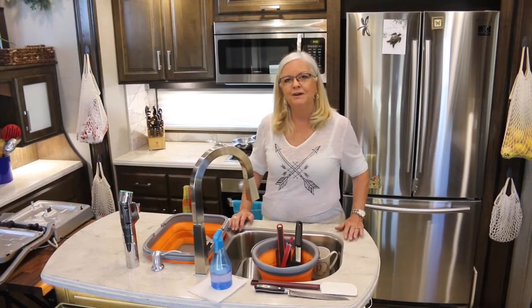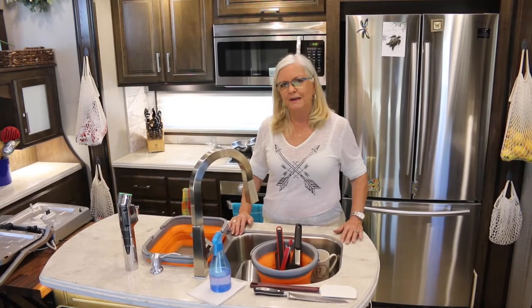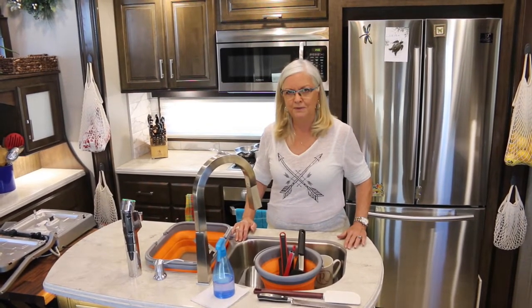Hi everyone, Terri here. One of the greatest challenges of boondocking is your water management, and I've got some tips here today to help you with that.